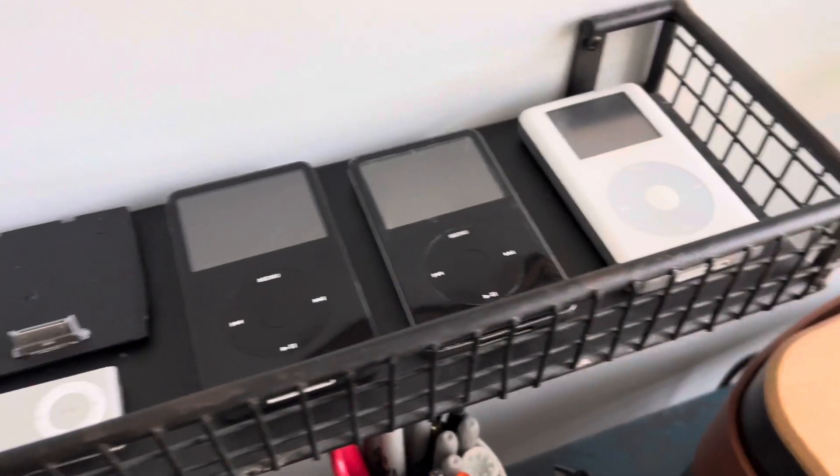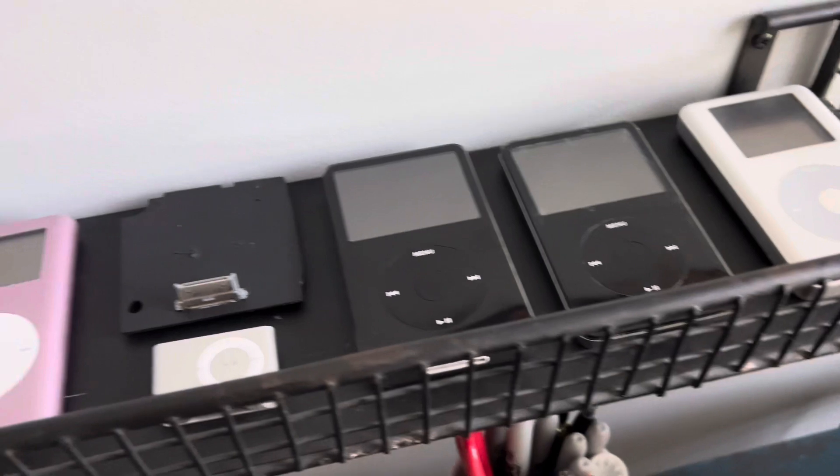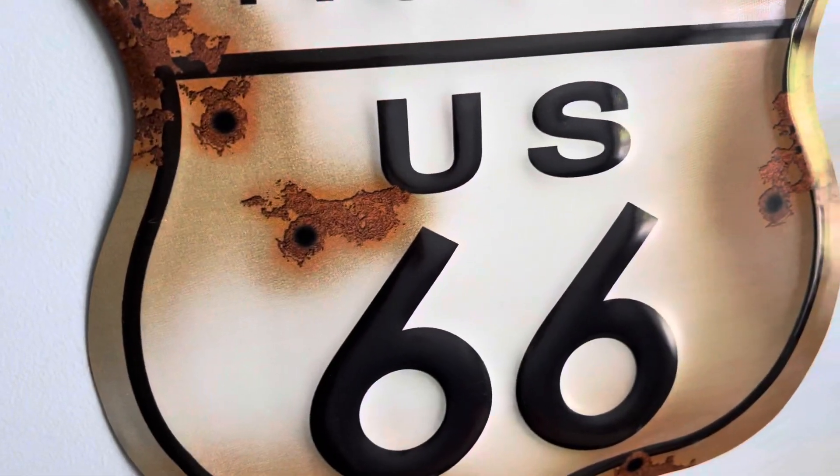Yeah, that's the iPod collection right now. I guess that's it for this quick little video, so I hope y'all enjoyed. If you liked it, please smash that like button and subscribe. See you next time. Bye.